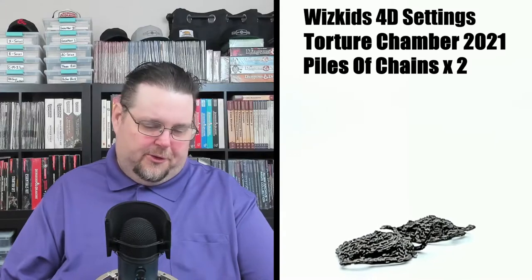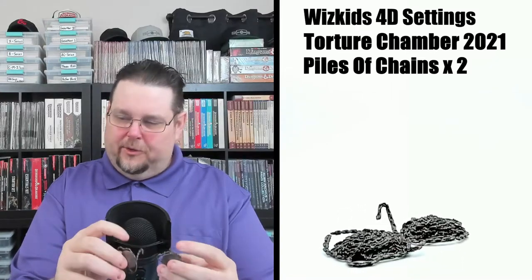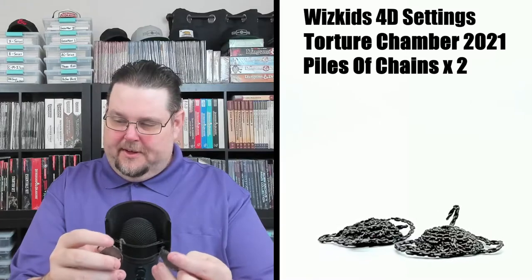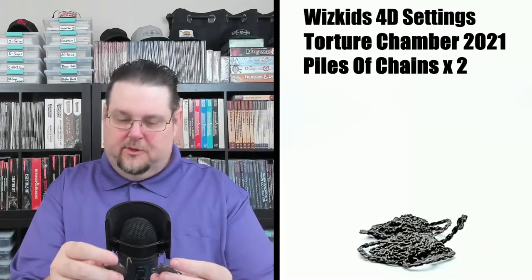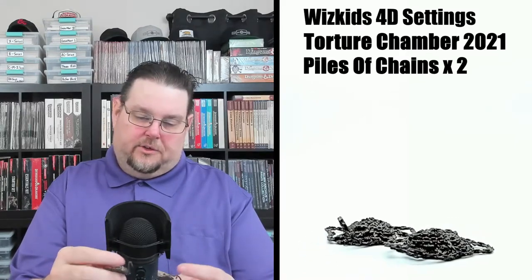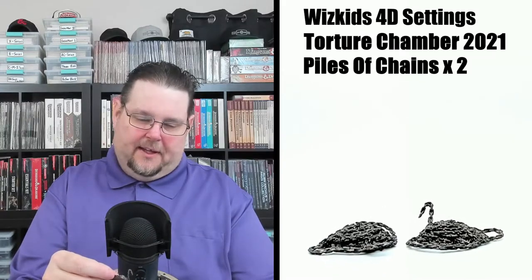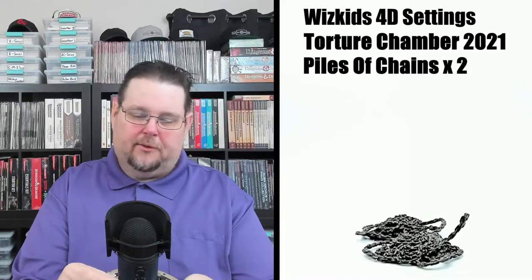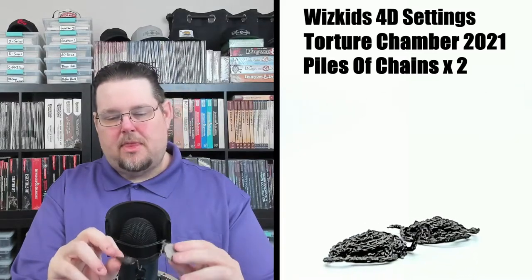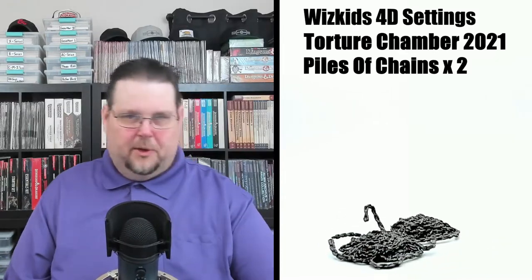The first thing we have are a couple of coils or piles of chain — there are two of these. Actually the detail is pretty good; a lot of chain that's not even on the pile, kind of roped around it. Looks pretty good. You can use this stuff not even in a torture chamber — if you want to put it in a dungeon or a castle, go for it.